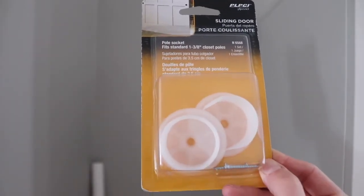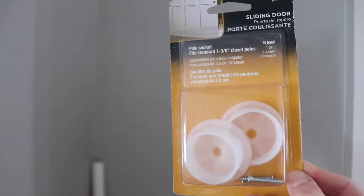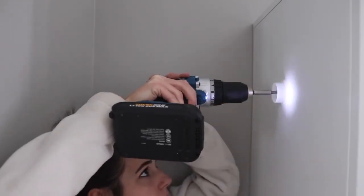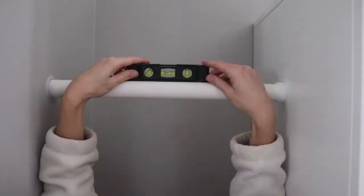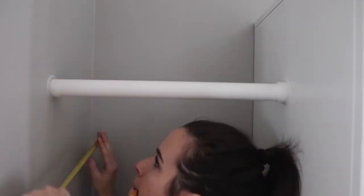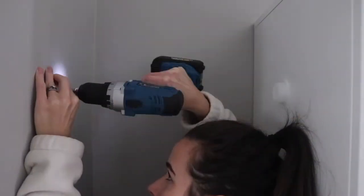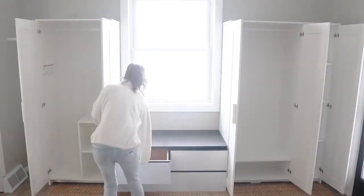I'm installing cheap plastic pole sockets I got on Amazon onto the edge of one of the closets, in the open space between the Bremis closet and the wall. These hold a PVC pipe that gives us an open closet rod area where visitors can hang up their coats and have them totally visible.